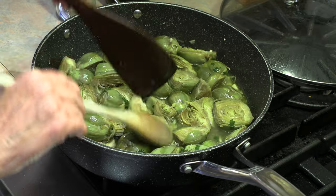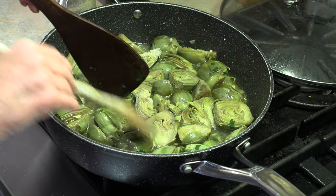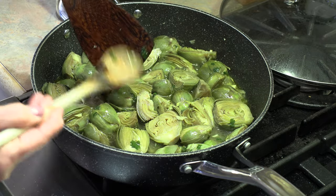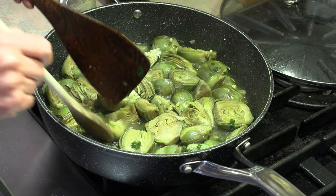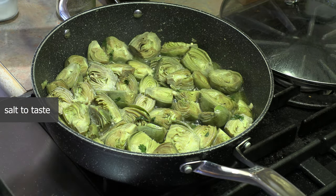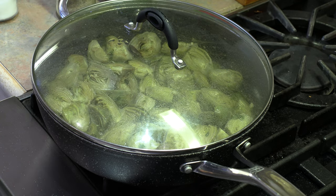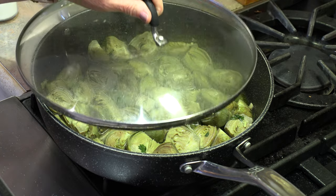Put them so that they're all lying flat, and this time I like to flip them so that the skins are down. You can taste the broth and if you think you need a little bit more salt, now is the time to add it. Once again we're going to put that lid on and leave it for another ten minutes. You can see that we just have a very slow boil.